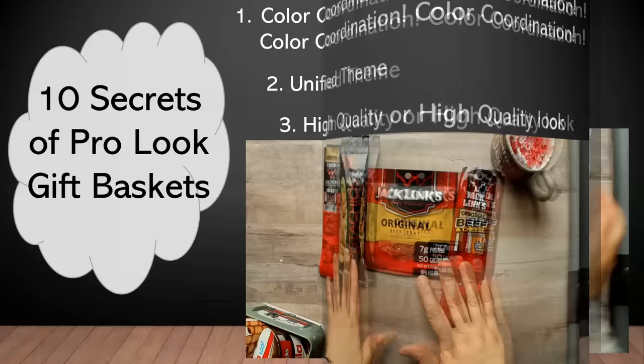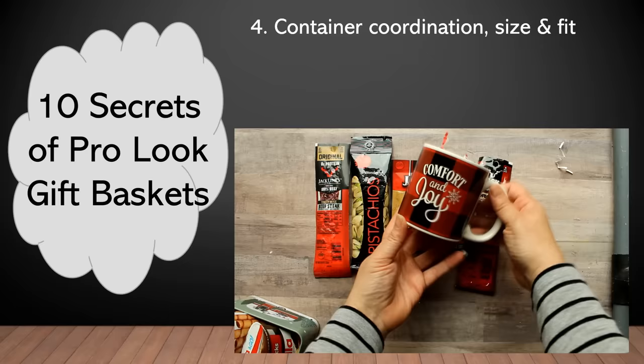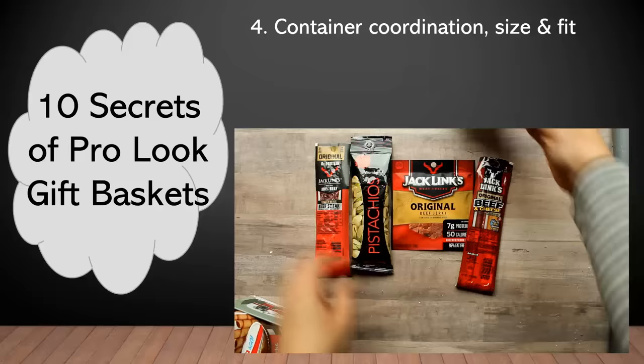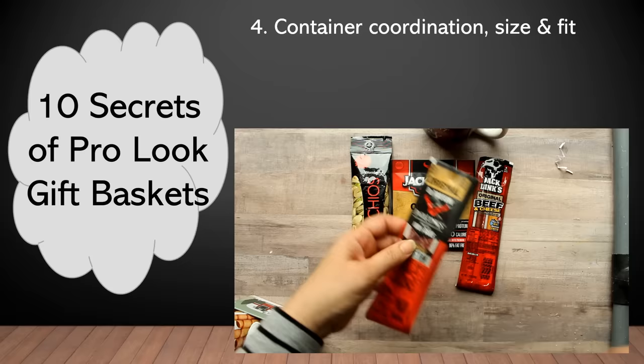The next thing to consider is your container — first, that it is color coordinated to fit the rest of your components, and then also that it is the appropriate size to fit the components properly. You don't want it to be too big and you don't want it to be too small. For this small gift item, this mug is a perfect container. It fits the color theme appropriately and is the right size to fit just these few items.